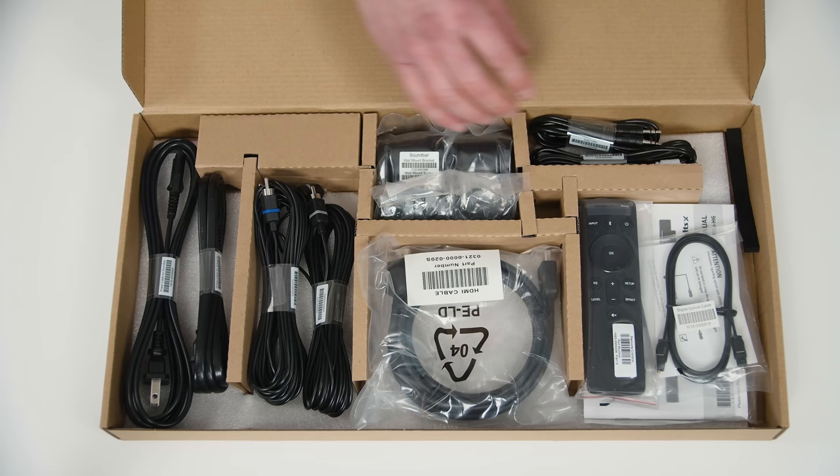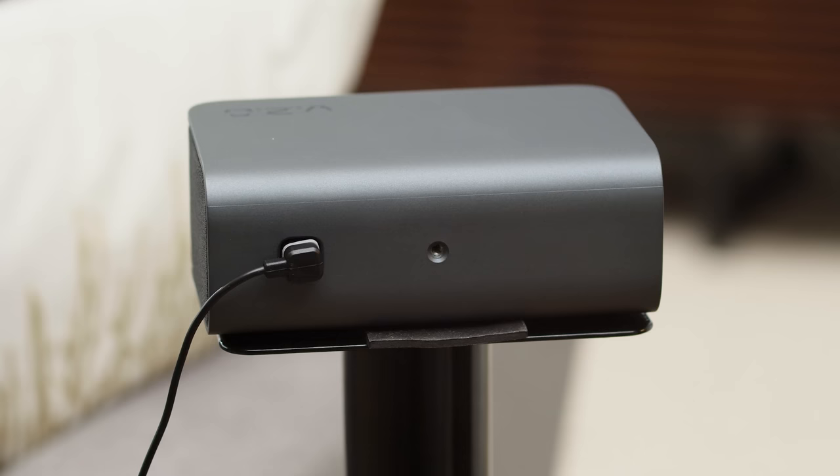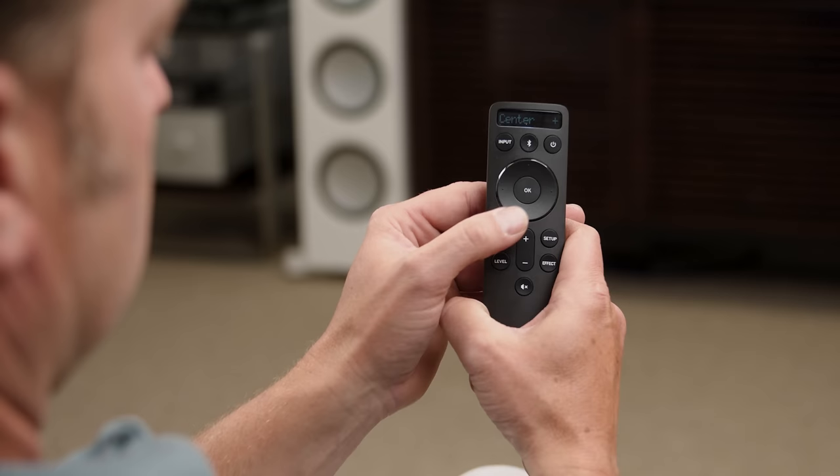Everything that is not a speaker is in an accessory box and is very clearly labeled. You get everything you need to set this system up in the box, including an HDMI cable and even surround speaker wall mounts if you need them. Once everything is connected and you power up the soundbar and subwoofer, the system does all the wireless signal connections on its own — you basically just plug stuff in and it works.